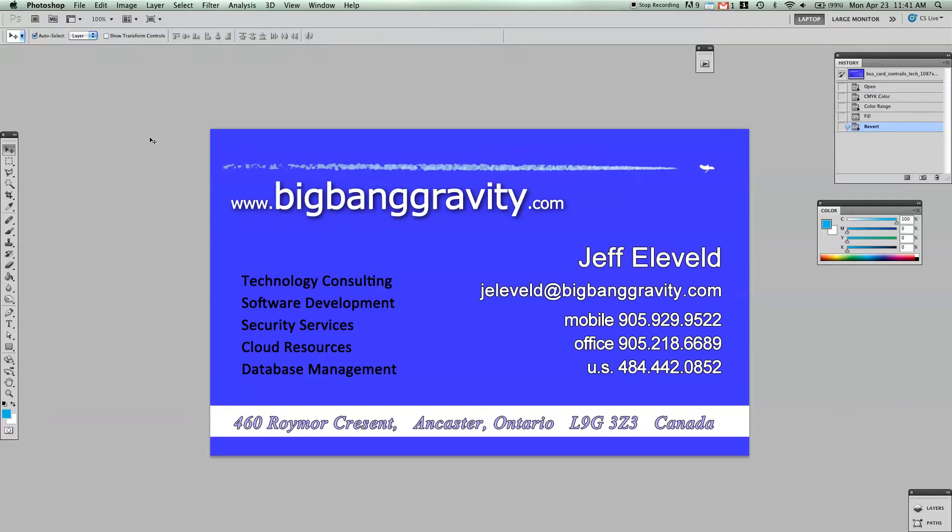Hey Jeff, I just wanted to show you a couple of those things we were talking about regarding your business cards — relating to the blue not being as blue as you wanted it to be. I was telling you that the proof colors tool might help you in the future designing these cards. So here you're looking at the blue, and you sent this to the printer thinking this is going to be a nice saturated blue, and what you got back is going to look a lot more like this.